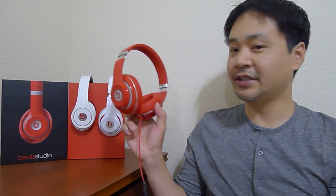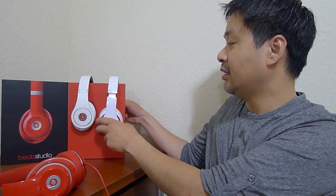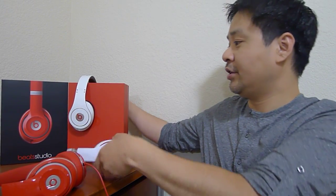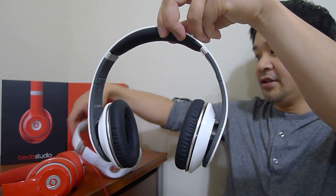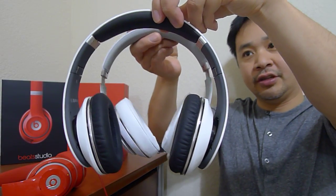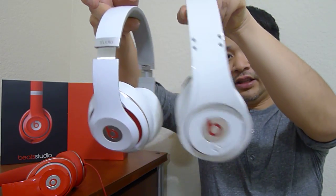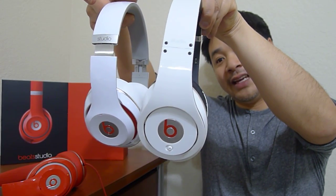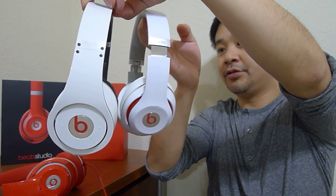The headphones, as you can see, are a lot more stylish. It's actually a lot smaller than the old Beats Studio. The old Beats Studio looks like this while the new Beats Studio is quite smaller. The old Studio is starting to look dated now compared to the new Studio.